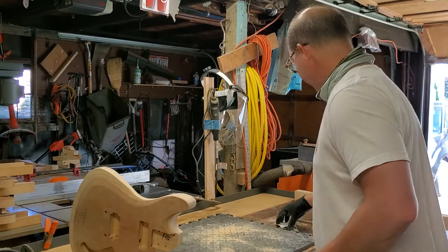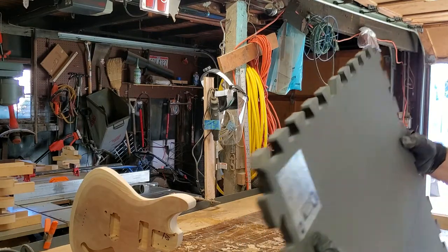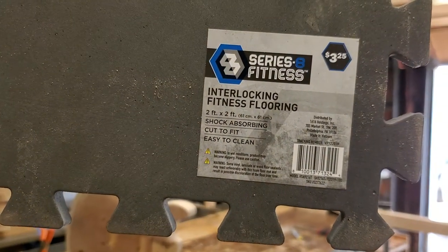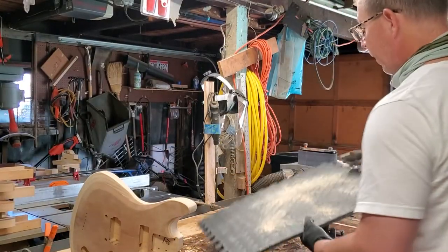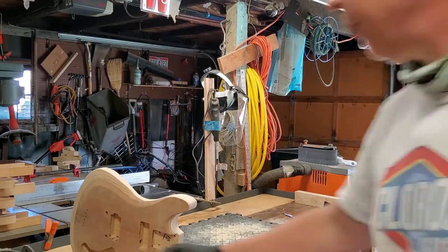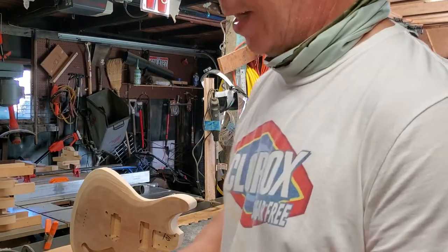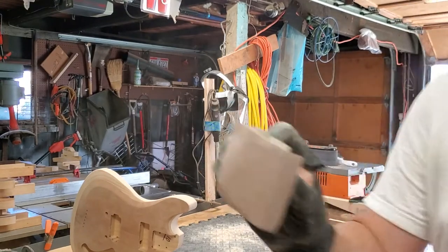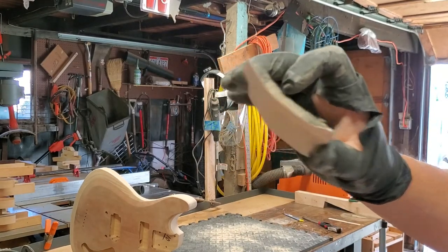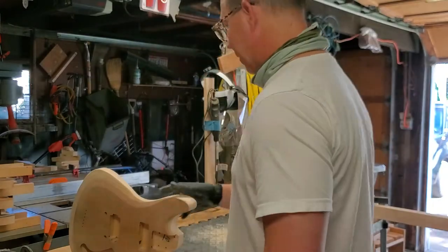I wanted to show you this — I've seen a lot of guys use erasers and all sorts of things for sanding blocks, but I just picked these up at a store called Five Below. They're little interlocking fitness flooring mats. I cut off one edge to make it square, cut the interlocking bits off, and made a whole bunch of sanding blocks. I use self-adhesive sandpaper and just stick it to the back. They're great — flexible enough to get into corners but firm enough to take down any high spots.